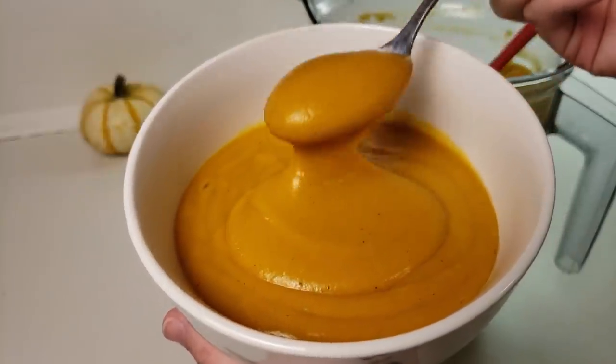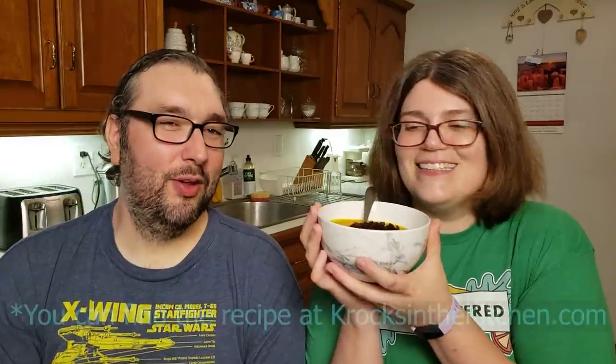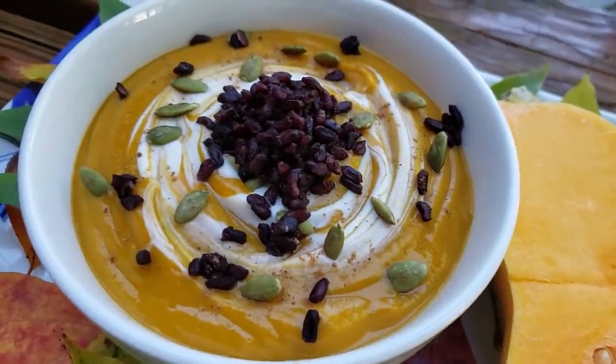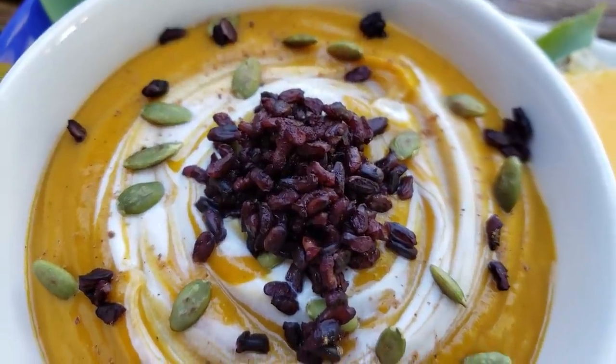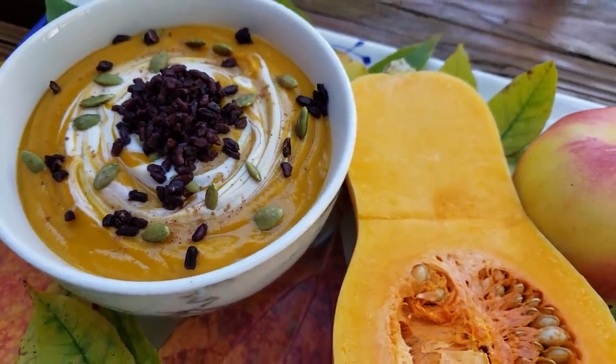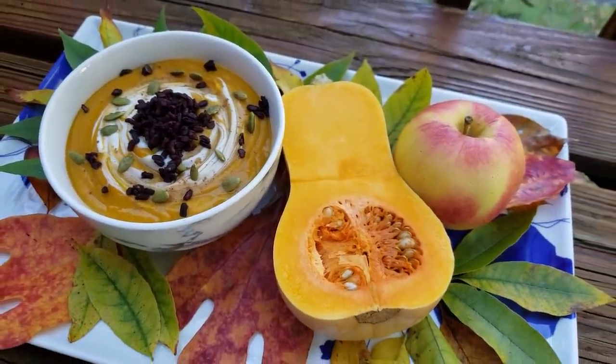So there you have it — butternut squash soup. This to me is super tasty and creamy, and the best part is that you can really customize this to whatever you like. You can make it a bit spicier if you want, you can add some other ingredients to it. One of our favorite things to do to make it better for Jessica is something I learned from STL Veg Girl: adding some black rice to soups exactly like this. You don't have to necessarily use black rice, but black rice really holds up well and it's good and chewy and it's just fantastic. You can also top it with some toasted pumpkin seeds, or add in some roasted vegetables — all sorts of stuff you can put on top of this to give it a little bit more texture.